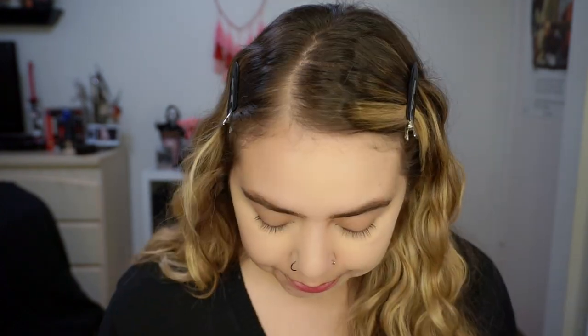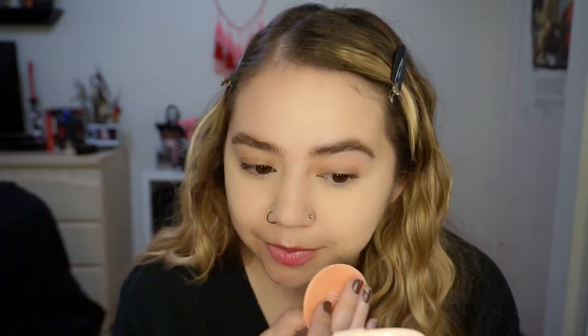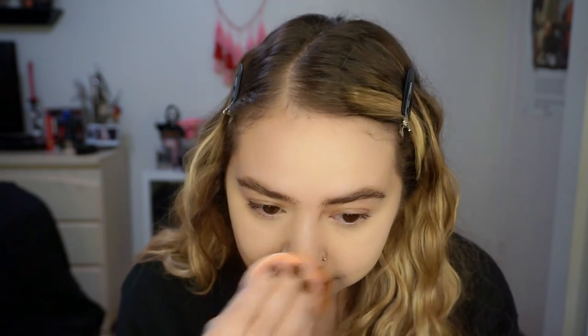You could definitely see it mattified my forehead. I'm just pressing that into my skin. I do like that there is a pretty big mirror — bigger than a lot of other powder compacts. So far I feel like it looks pretty good. It doesn't look heavy on the skin at all. It's sitting on my face pretty nicely.